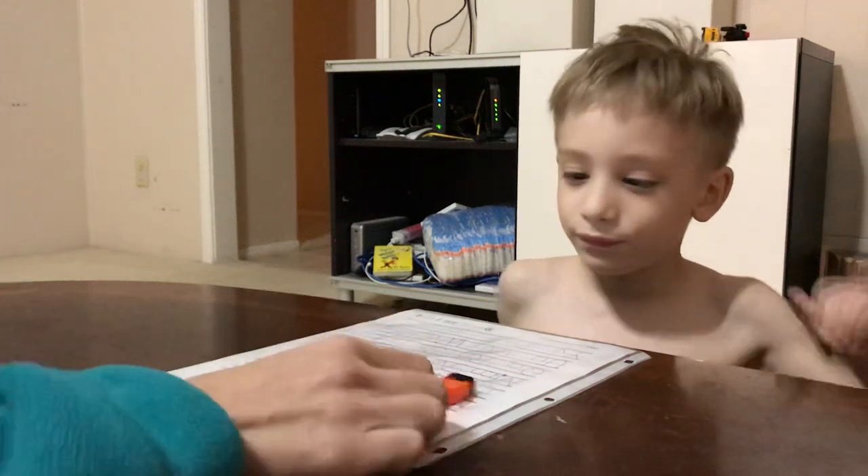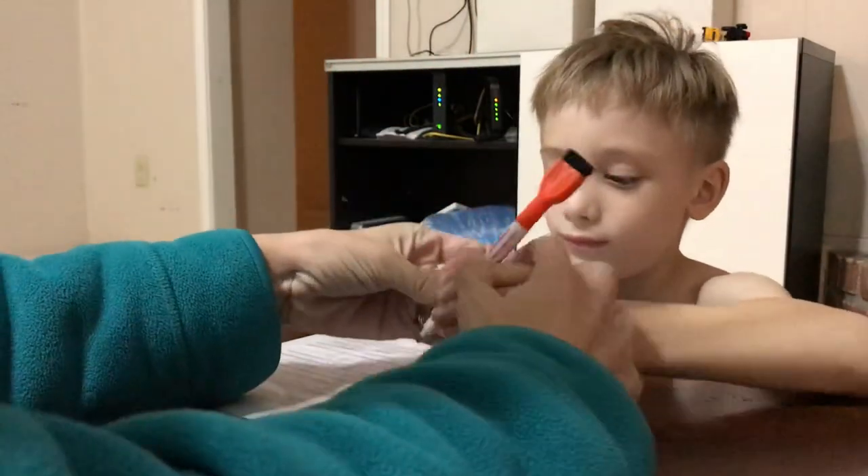Are you ready to do your letters? Yes. Can you hold — hold it like a big boy. There you go.